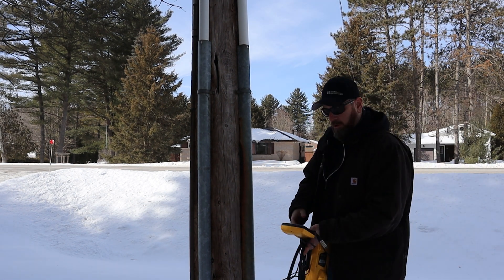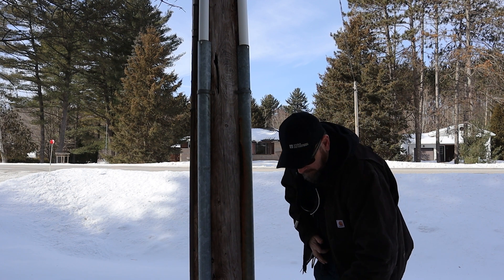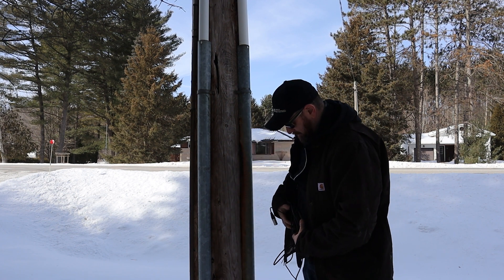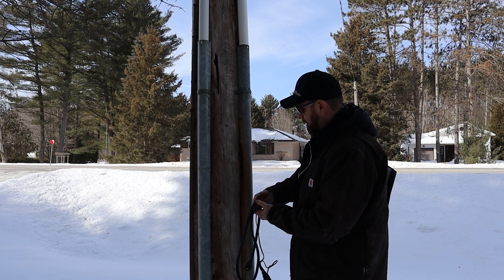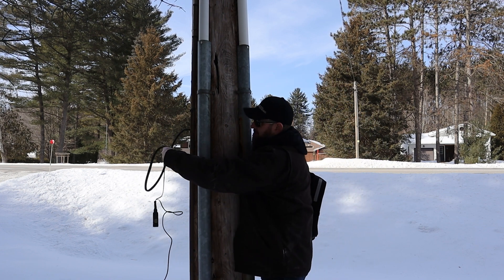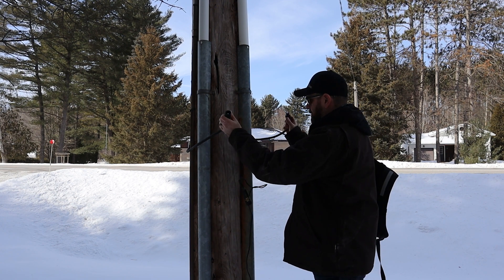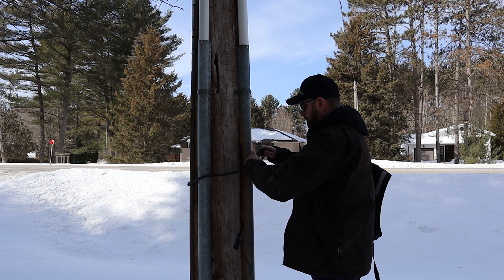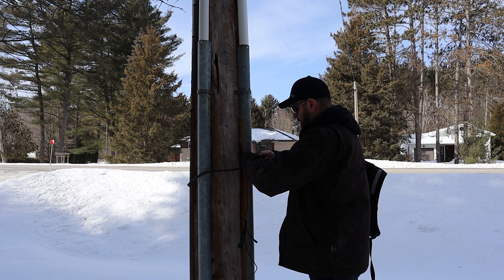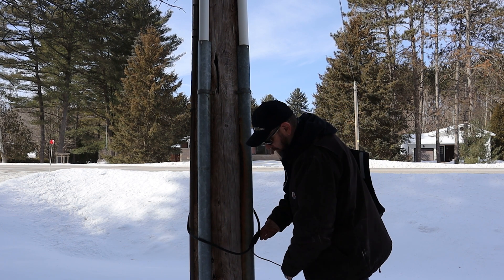Okay, so here we are at our pole. I'm just going to set my receiver down. And quite simply, you just take the strap clamp, wrap it around your power pole. This could be a light pole as well — anything you can't seem to get a normal clamp around or clip onto. Line up my contacts here, thread the two together, and we're pretty well ready to go.